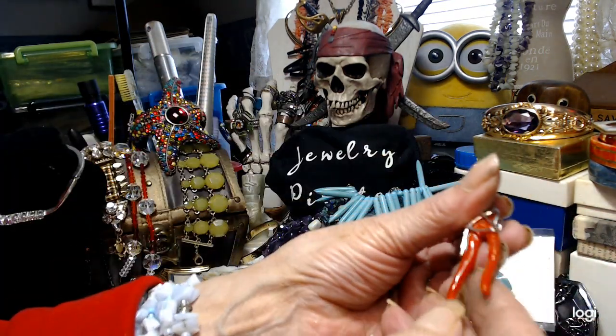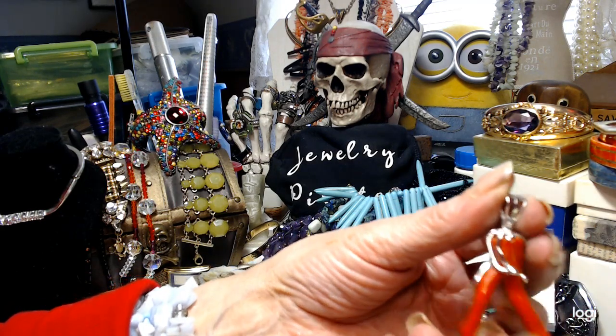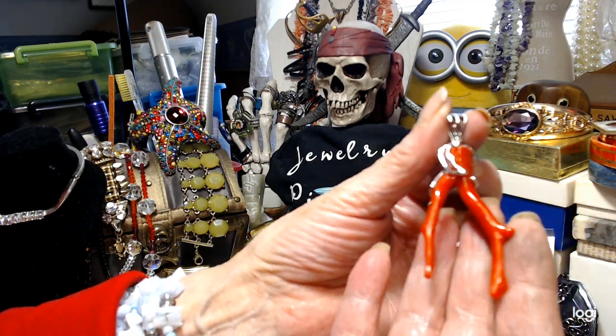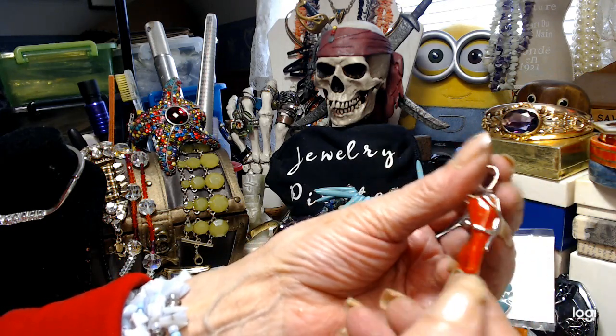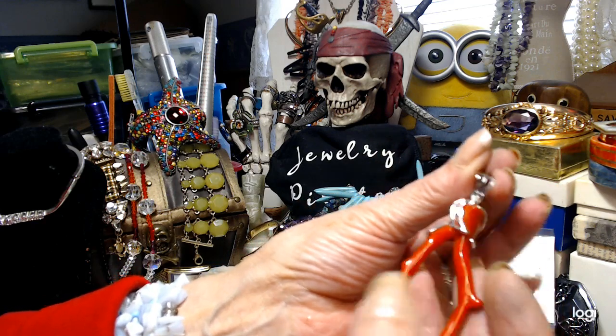Then I have this — I think this is glass, supposed to be representative of a piece of coral. It's ice cold, so it's definitely not plastic. Is anybody interested? We'll do $3 on that.